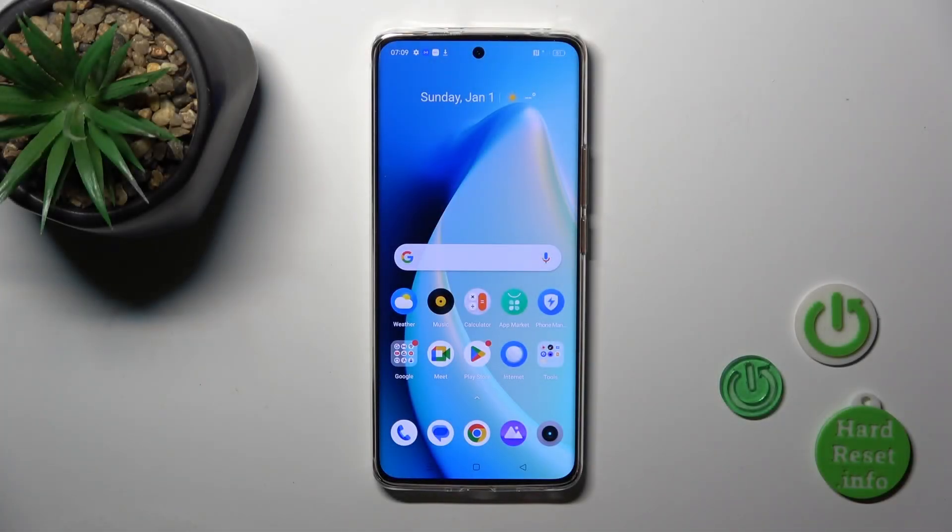Hi, this is the Realme 11 Pro and I'll show you how to connect to Wi-Fi on this device.